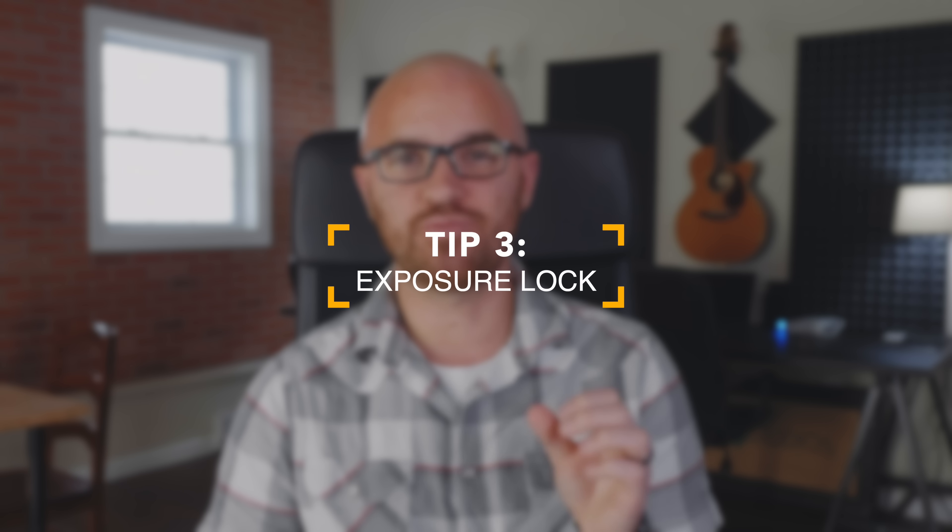Tip number three is exposure lock, and this one is huge especially when you consider those lighting situations we just talked about. Exposure lock simply tells the camera: don't change anything about the exposure — the actual light coming from the camera — and keep everything consistent for the rest of the time I record, until I tap to reset it. This is super important because there are times that lighting will change or the camera will try to adjust during a shot. If you're talking to a camera for an extended period, it's important that the lighting stays the same so it doesn't distract the viewer. You don't want your camera adjusting to the wrong thing, especially if there's a light behind or to the side of you.